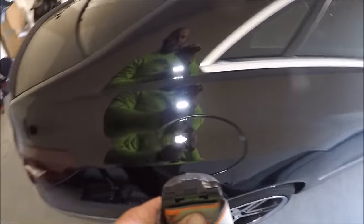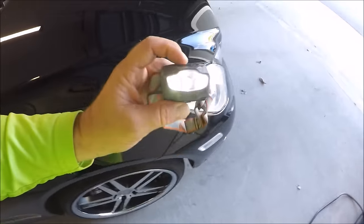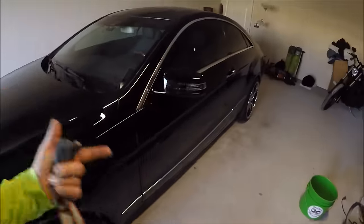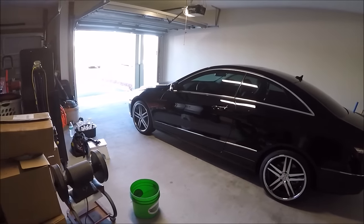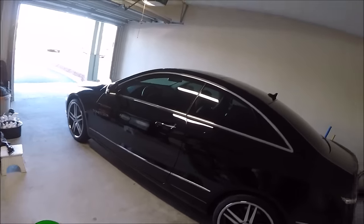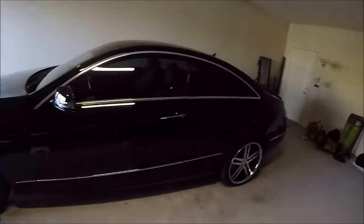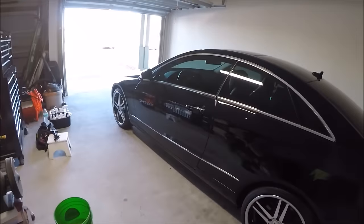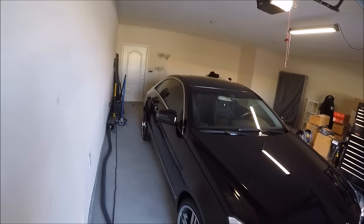I'm going to start by getting this thing washed. I'm going to use Ghost Rinseless Wash Solution — that's the first step in the Force Field Protection System. Ghost leaves behind no residue, so it's the perfect rinseless solution to use when prepping for a coating, wax, sealant, or polish, because you're not fighting with any polymer left behind. It's a good prep product for doing anything, and it also works as a really good maintenance product because it's not adding anything — no different polymer, wax, or solution to what you've already got on there.